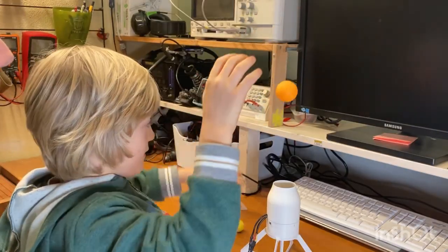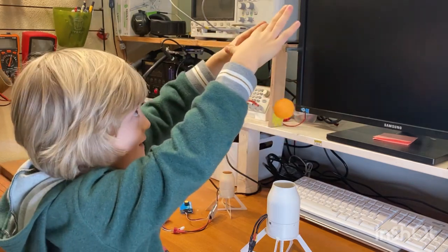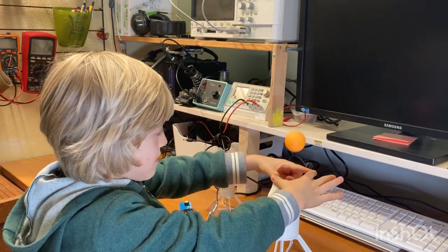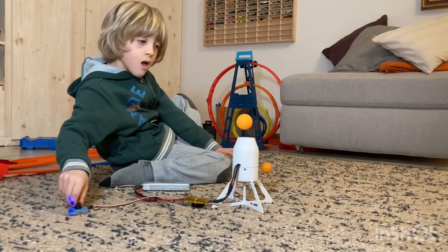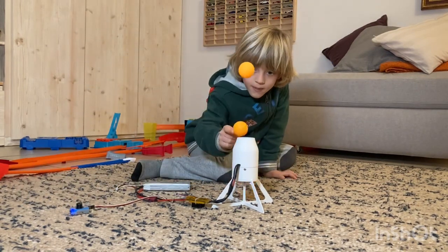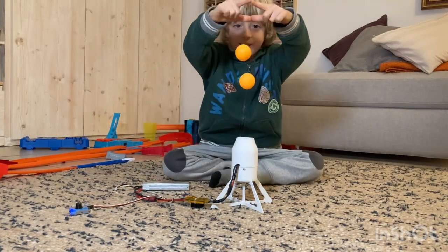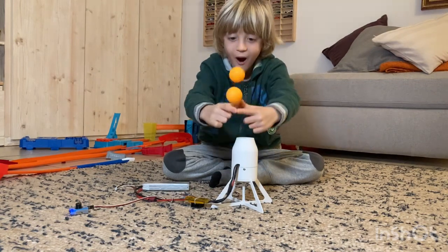I always wanted to play with aerodynamic levitation, so I needed a constant airflow and something to keep the airflow straight up. Aerodynamic levitation is very entertaining for a child, because it's fascinating how an object can remain in the air. I also took the chance to learn how to connect the battery and the speed controller.